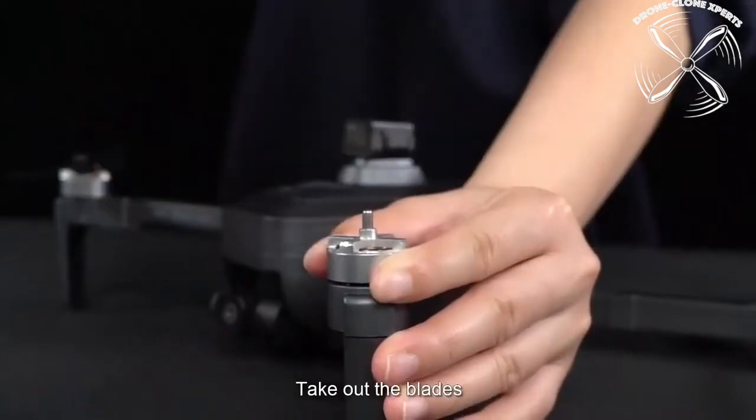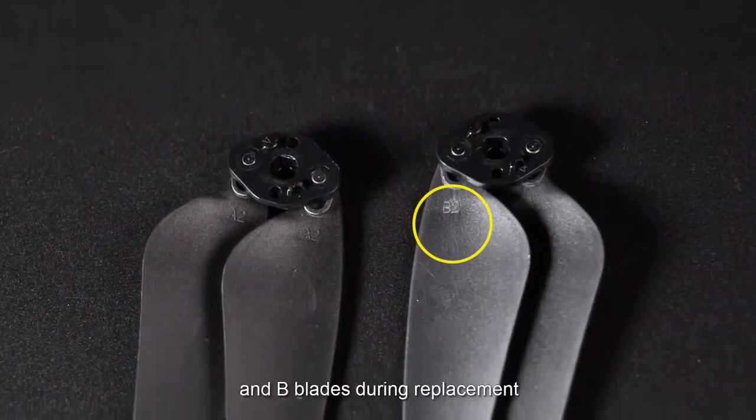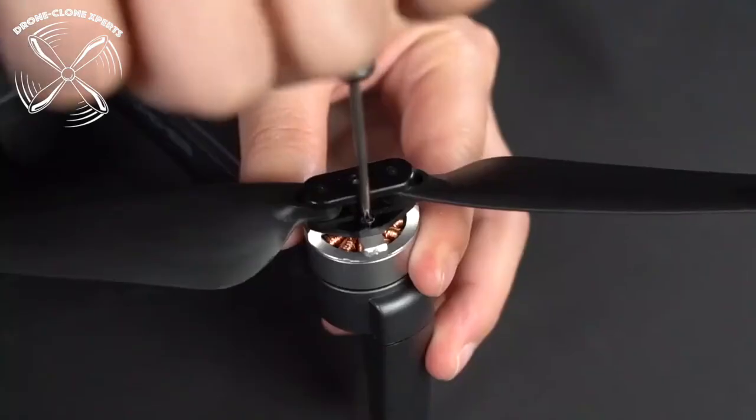Replacing the propeller blades: the drone arms are labeled with either an A or B letter, which will match with the A or B propellers. So A propellers go on A arms and B propellers go on B arms.